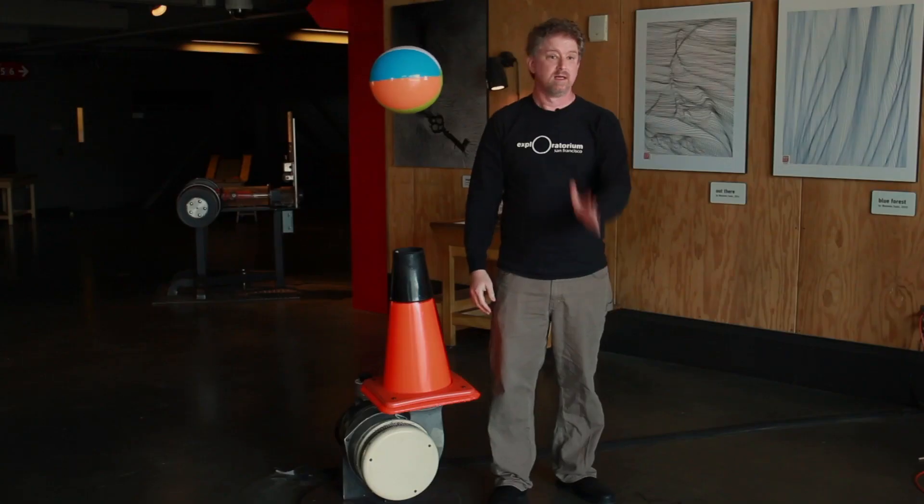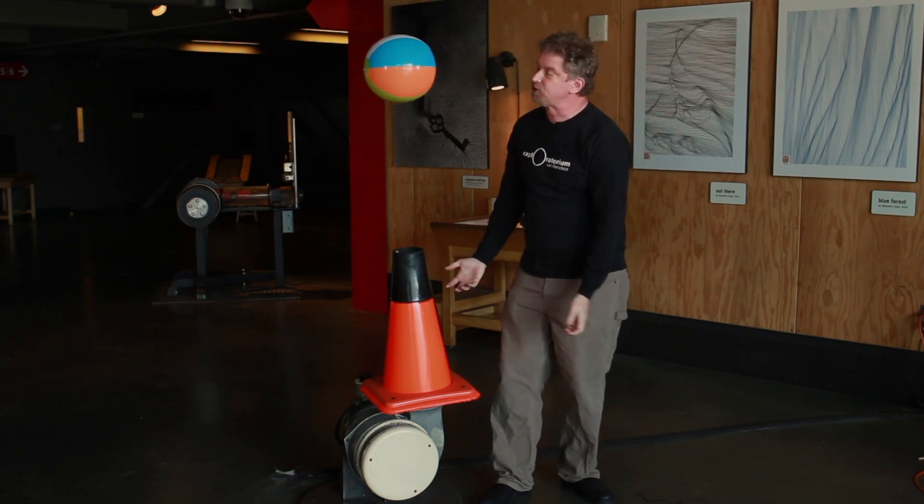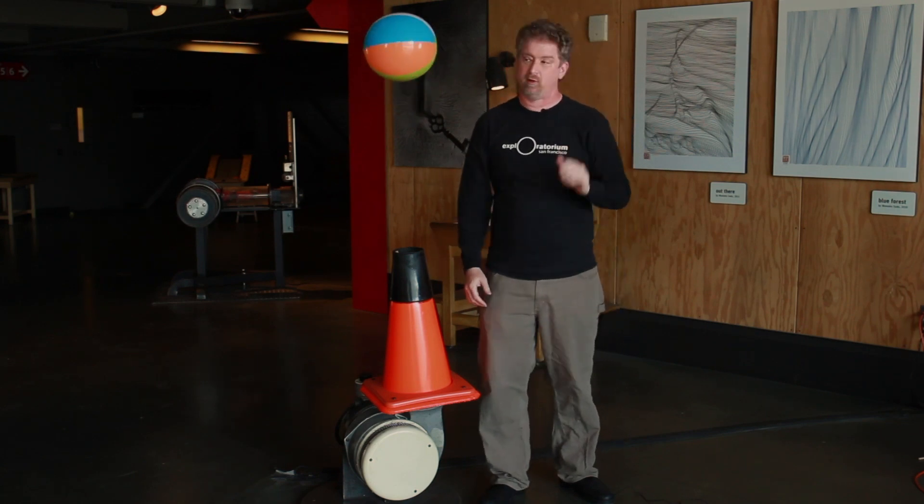Maybe you think that there are strings, but unlike a magic trick, there are no strings holding up this ball. Perhaps you think that there's some sort of video trickery going on, but the way the ball is bouncing and moving randomly and spinning, that would be really hard to do in software and we don't have that kind of budget. The secret is revealed: we have a blower underneath the ball, shooting air upwards, pushing on the ball, keeping it floating.